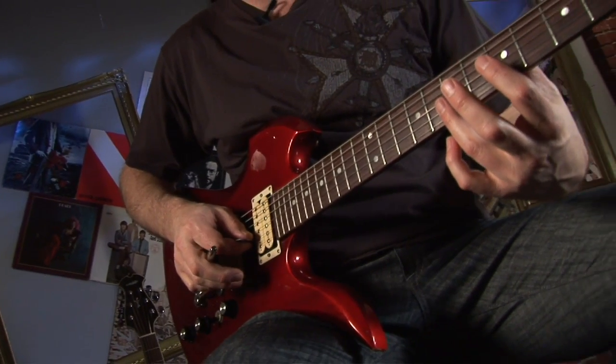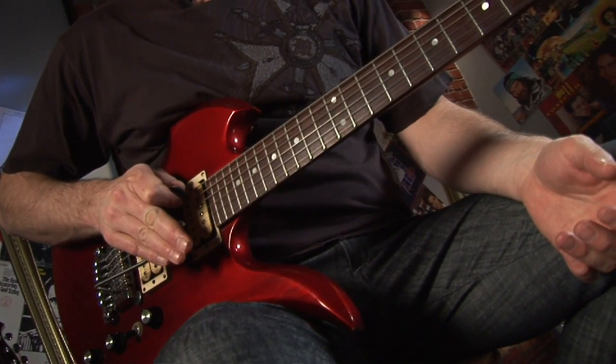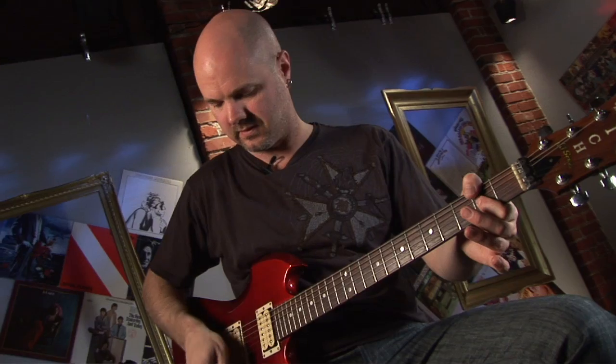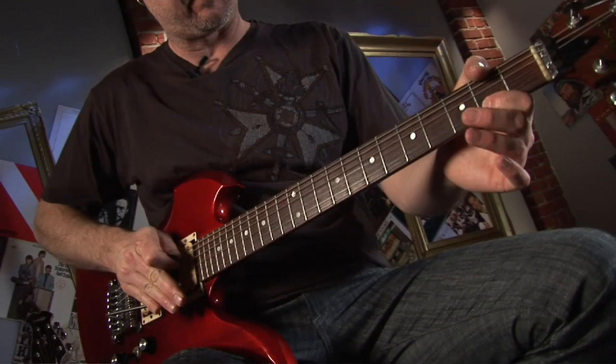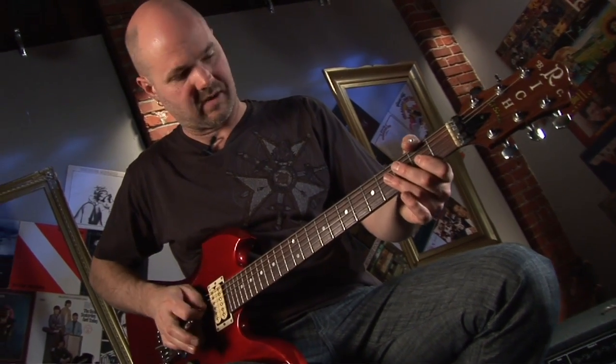This is a good combo: seventh fret B, fifth fret G. You can also use it with pinch harmonics. I'm going to do a pinch harmonic on the second fret of the G string right around the neck pickup. A little Eddie Van Halen trick — you can do a pinch drop, back up, and then hit another harmonic back on the way up.